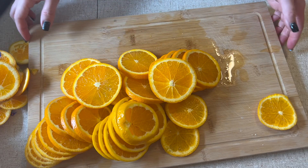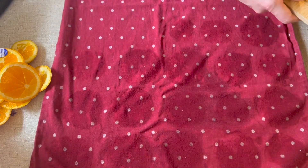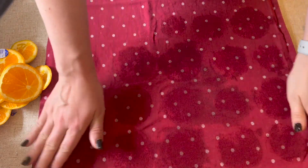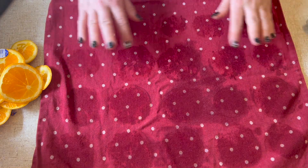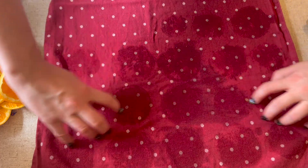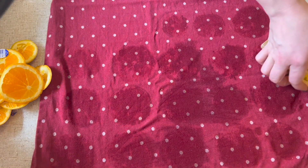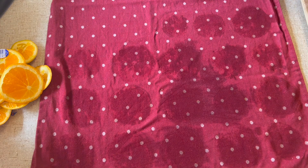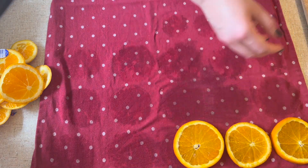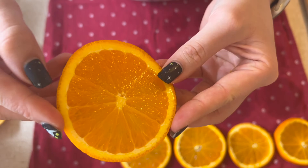Now I am going to move into the drying part of things. I am using the same towel, but for the next round I grabbed another one because this one was just too damp. Let's count the slices: one, two, three, four, five. Nice and juicy.